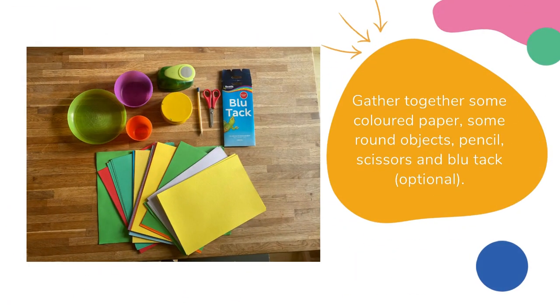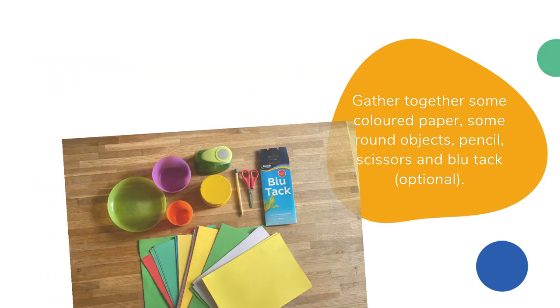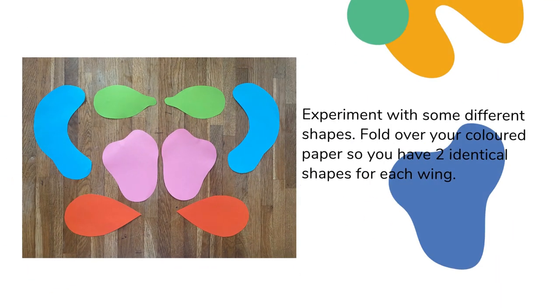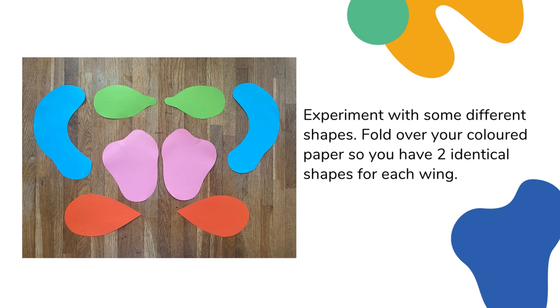Gather together some coloured paper, some round objects, a pencil, scissors and blue tack. To make some identical circular shapes for your wings, fold over your coloured paper. Draw around one of your circular objects and then cut out. Have a little experiment with some different shapes. Each time, use a folded piece of coloured paper so you have two identical shapes for each wing.